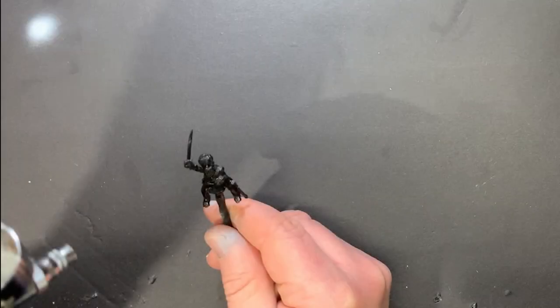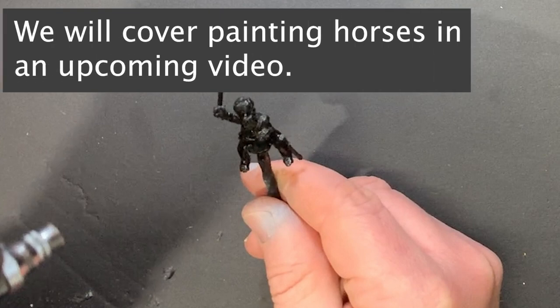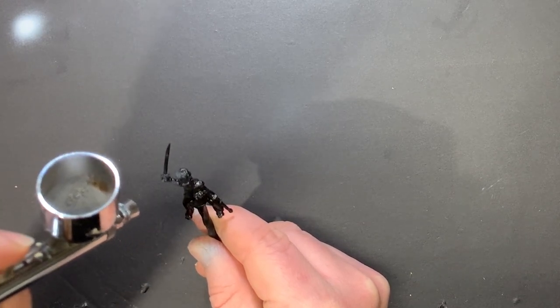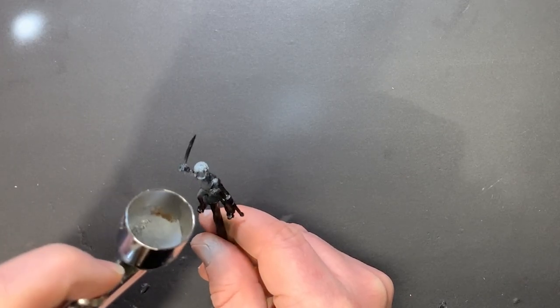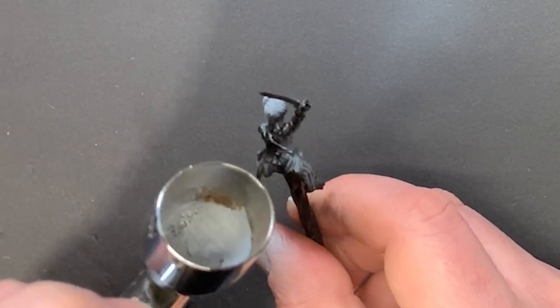As always, I start by laying down a primer coat in black. This helps establish the depth and shades on the model and gives something for paint to stick to. Because I'd like to accentuate the high points on the model, and sometimes it's hard to tell when you're looking at a model that's painted just black, I then go on and layer over a very light layer of light gray.